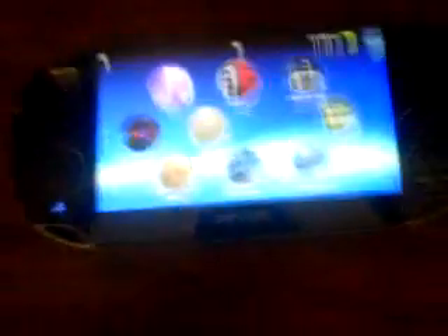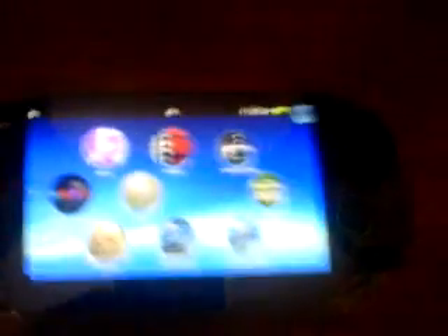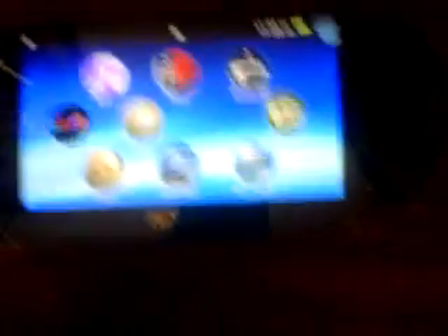Now, the cool thing I want to show you is remote play. Remote play, I kind of dig because I just think it's so cool. If you have a PlayStation 3, remote play basically allows you to have access to your PlayStation 3. I do that currently on my PSP, but to kill two birds with one stone, I'll show you how it's done on the PlayStation Vita.